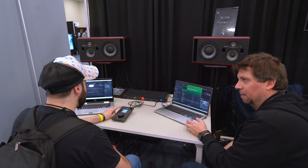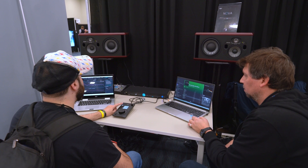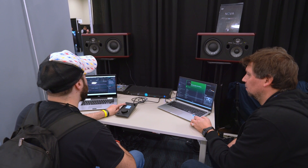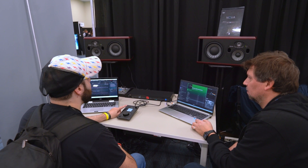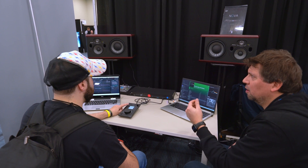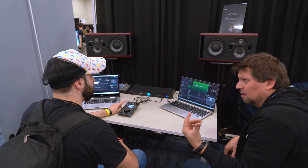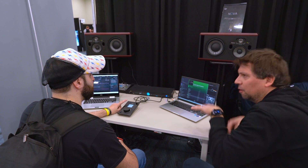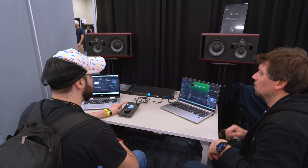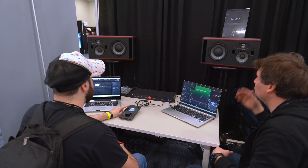Before — okay. After. Before it's boomy. You can hear the voice is a bit blurry. You can also hear the effects, the reverb. After — yes, it's like dry.